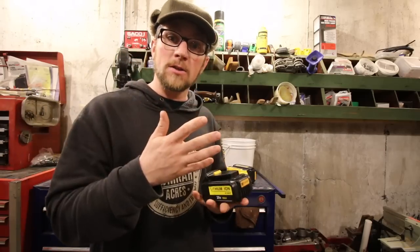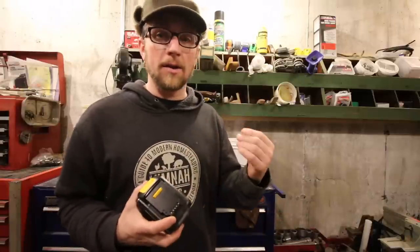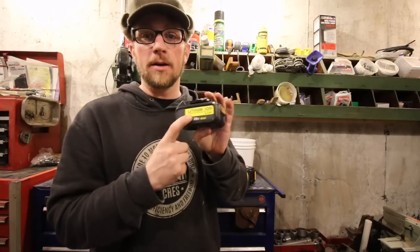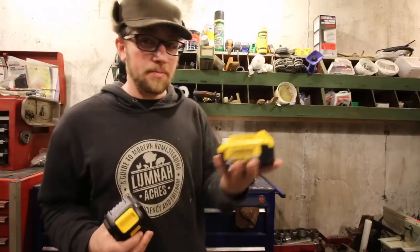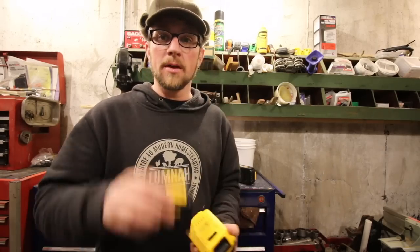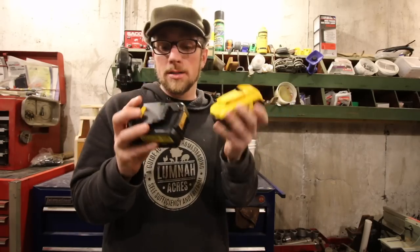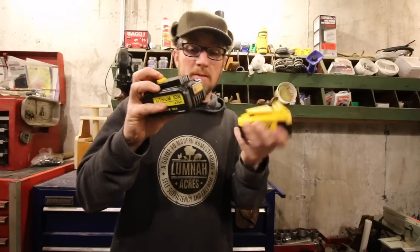The DeWalt batteries work great — the power stays consistent until they're almost dead. Right at the end you'll feel the blade of the saw slow down a bit, but other than that they go right to the end. On Amazon this DeWalt battery is $78 for one. The Vannon is $37 with shipping, both Prime — so half price. If they perform the same and they last, I might be getting a few more of the Vannon ones.